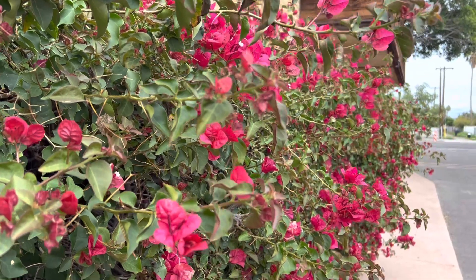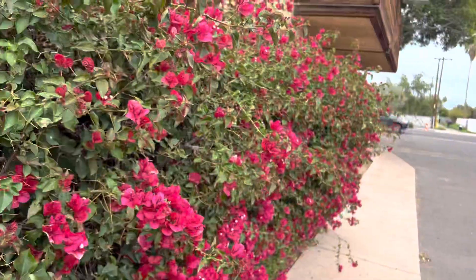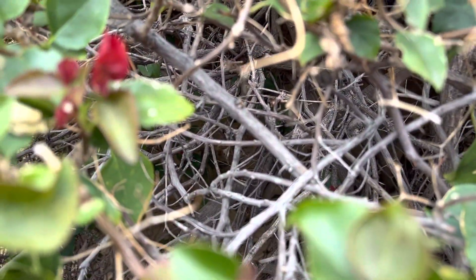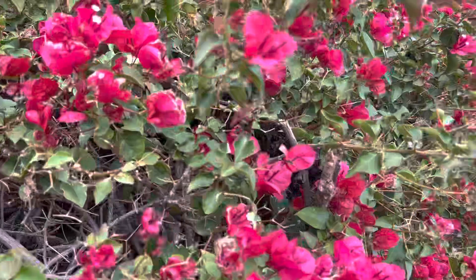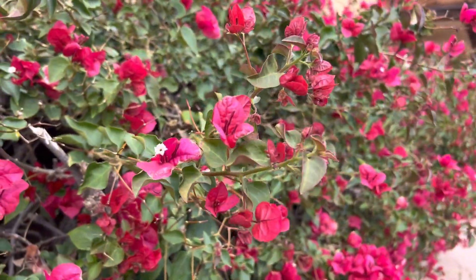This Bougainvillea right here is probably not in the right spot, considering it's right next to a sidewalk — it has to get chopped back all the time. You can tell on the inside that it has not been properly rejuvenated in a very long time. It could use being completely restarted, but the foliage is pretty exemplary on the outside, so I'm going to use it as the example here.